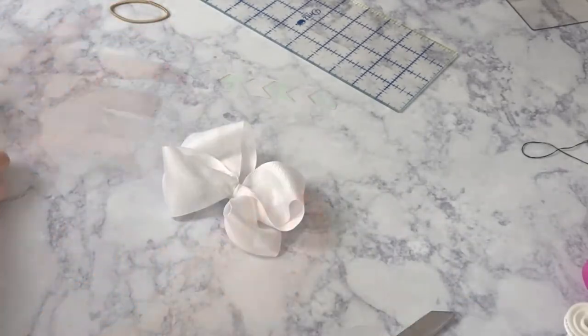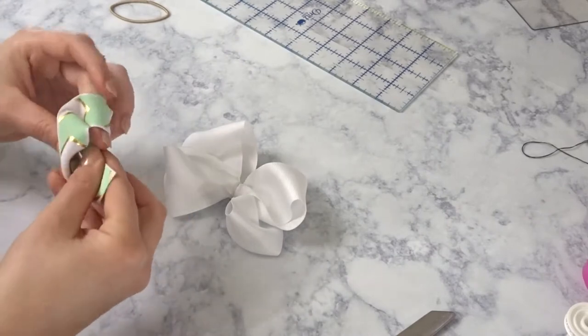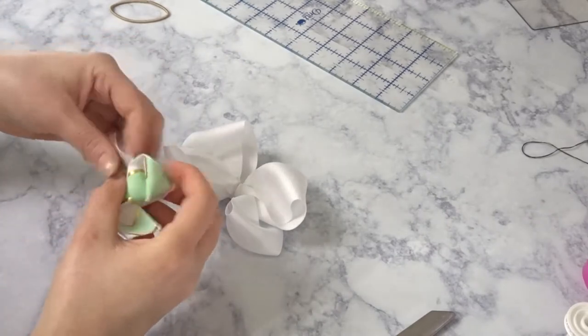Once it's how you want it to be, tie that thread off. Here's your bow. Take that centerpiece and tie a knot, making sure that the pattern of your ribbon is facing outwards.